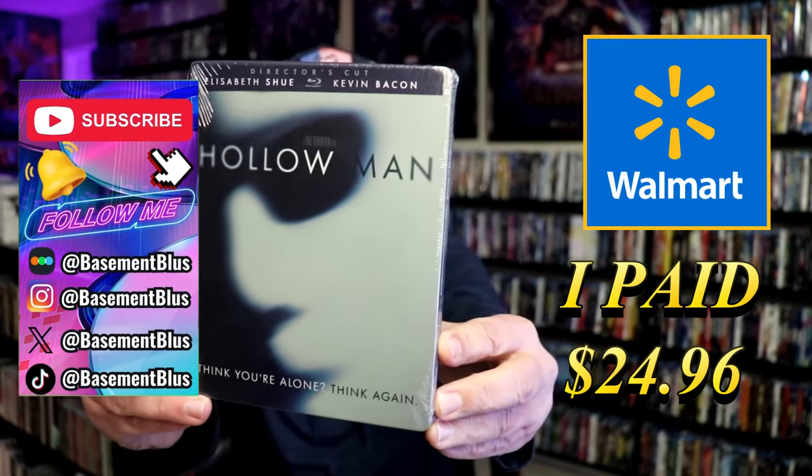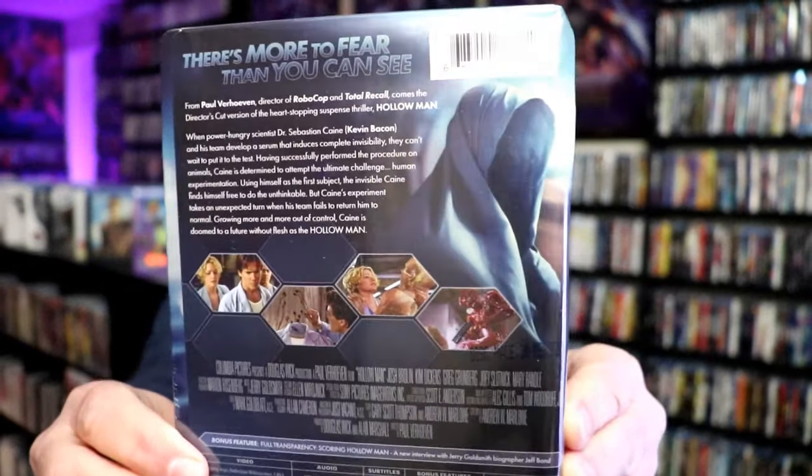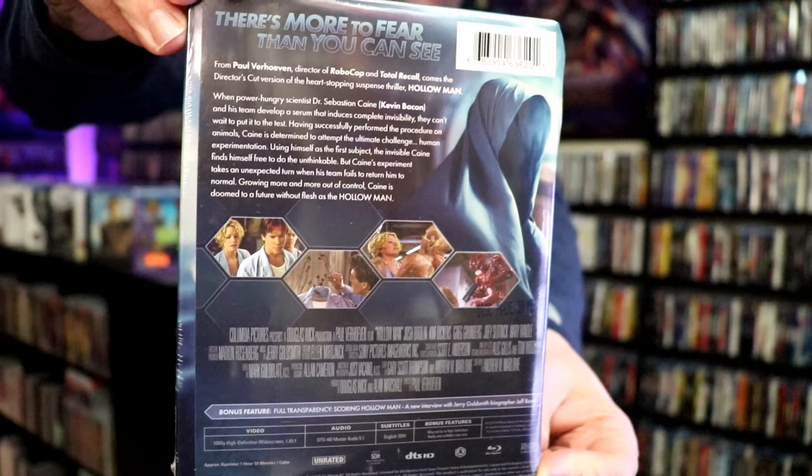Here's the front, and here's the back. If you want to read up on it, check out these special features — you can go ahead and pause and do so.